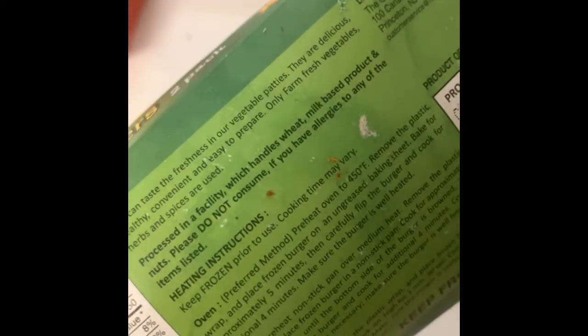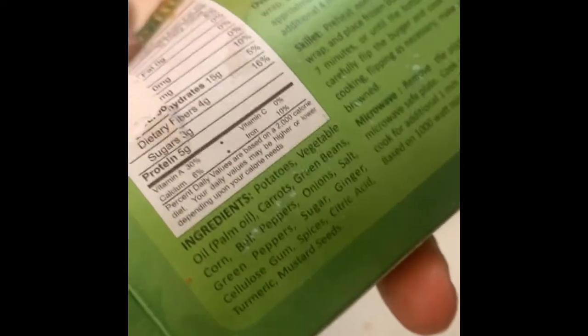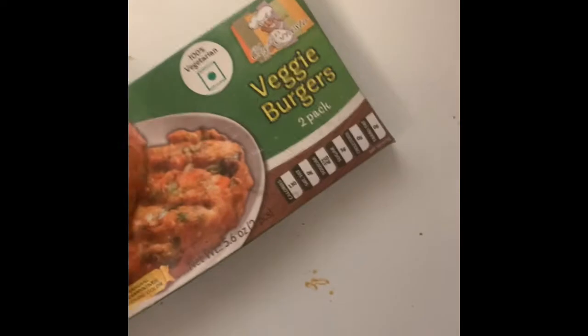It has wheat and milk-based products and nuts, so it might have some cross-contact. But the ingredients are just basically potatoes, vegetable oil, carrots, green beans, corn, bell pepper, onion, salt, green pepper, sugar, ginger, xanthan gum, spices, citric acid, turmeric, and mustard seeds. Pretty much that's basically what it is.